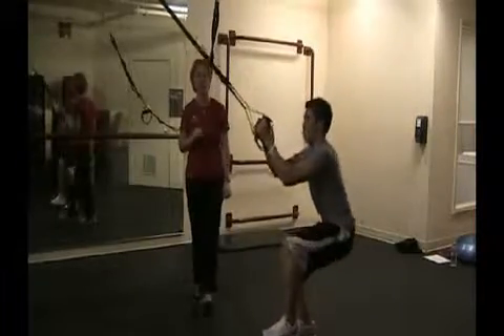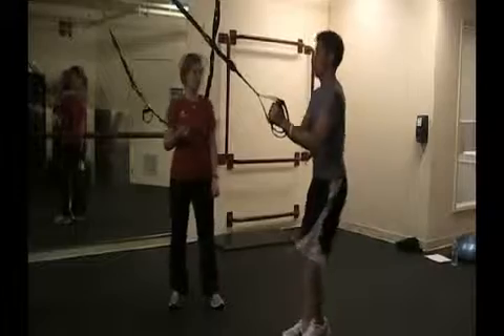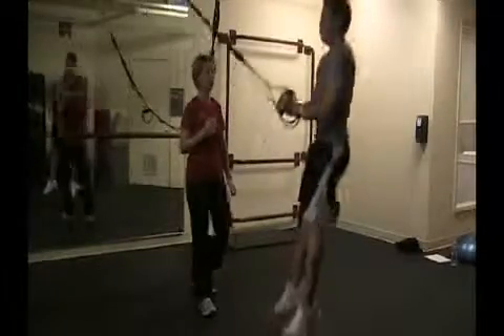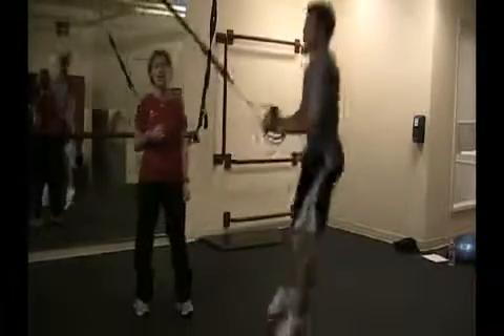And if you really want to make it challenging and want a little bit more power in your workout, you can do a jump squat. Go ahead and shoulder-width apart, and jump. Soft landing, nice and quiet. Engage the core the whole entire time. And that is how we do squat exercises on the TRX.